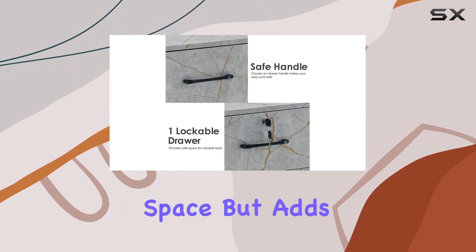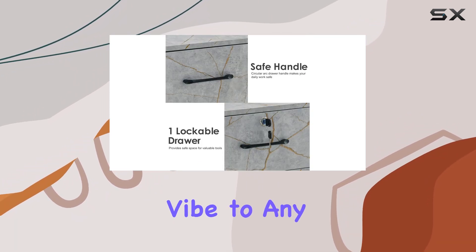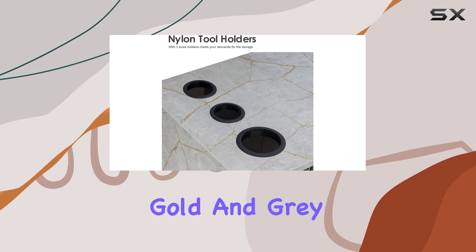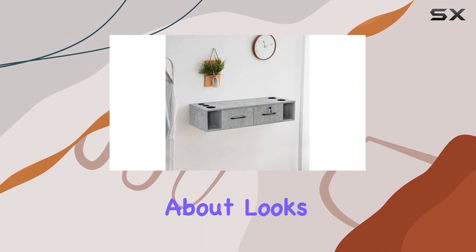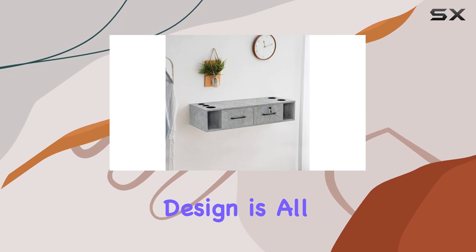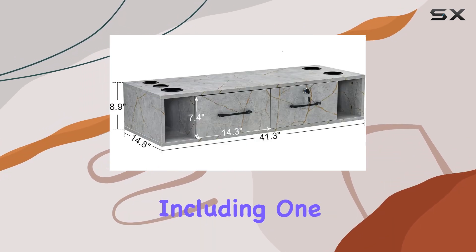First off, let's talk design. The square shape not only saves space but adds a sleek modern vibe to any salon. And those gold and gray accents? Absolutely stunning. But it's not just about looks — the streamlined design is all about functionality.